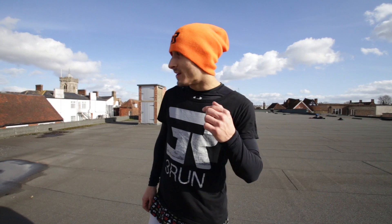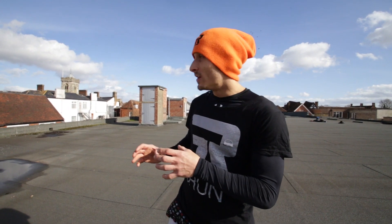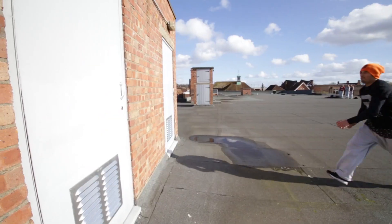Step number one is the run towards the wall. Most people think it's all about power and aggression going towards the wall to try and get up it, but it's actually about being composed and steady. The most power you're gonna put in is the block and the drive when you get to the wall. So run nice and steady, and the last few steps is gonna be the massive amount of power and the drive of your arms.